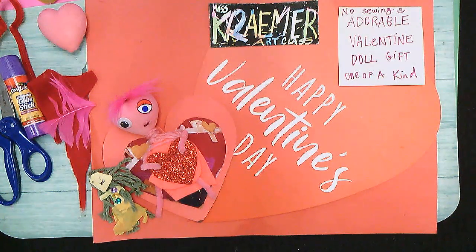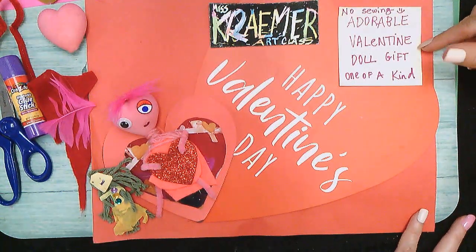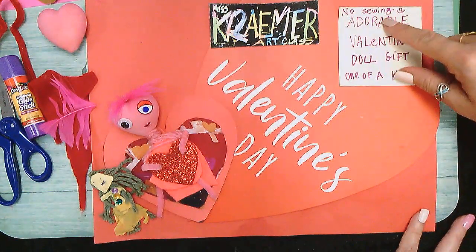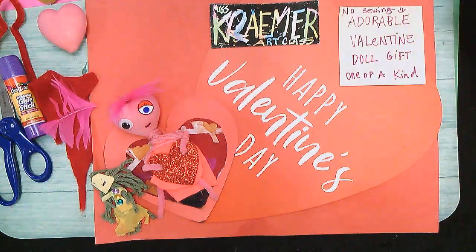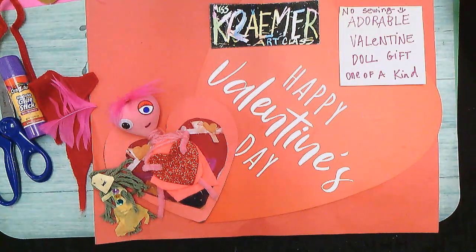Hello friends! This one is a little bit more advanced — making an adorable Valentine doll gift. It's one of a kind, so each one will be different. There's no sewing required. It's easy enough to do with children, but the supplies are a little more advanced than what we did with the peanuts. Watch the peanut video with the packing shipping soft packing material called peanuts.